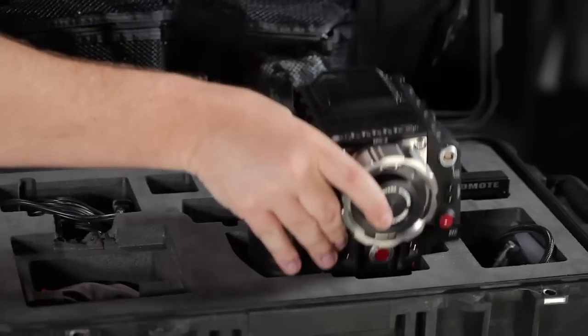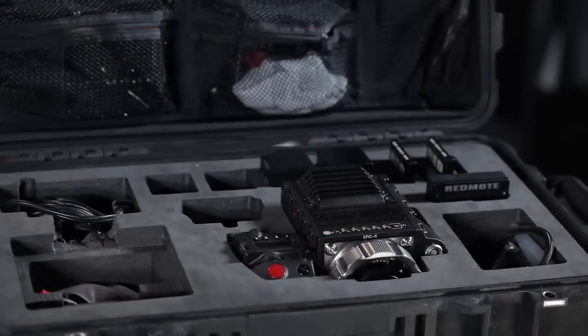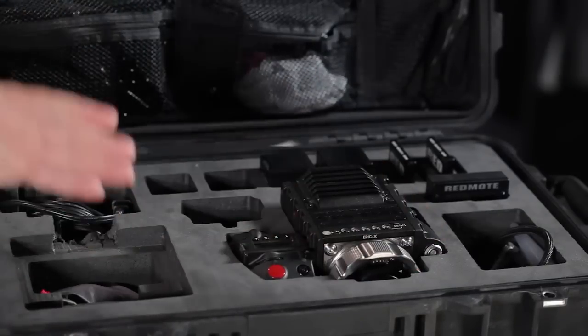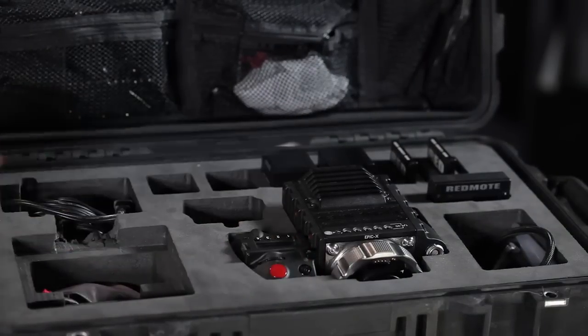Let me go ahead and put these in. Here's our baby — let's go ahead and pop this guy in the case. It fits in real nice, and they really did a good job. Everything is very, very snug. Now I have the PL mount on here, but either the PL mount or the Canon mount, either one's going to work just fine. And because it has the side handle there, if you didn't have the mount, it would still hold in place even if there was no mount and you just had a plate over the front.